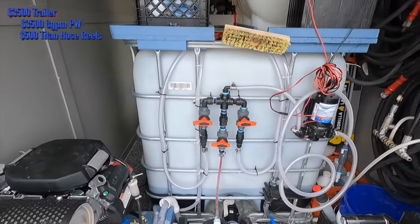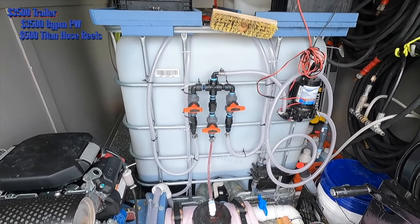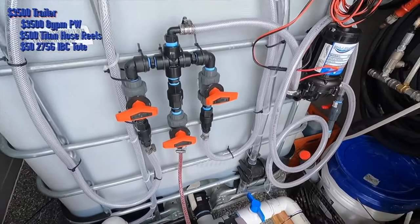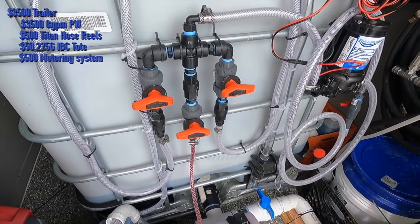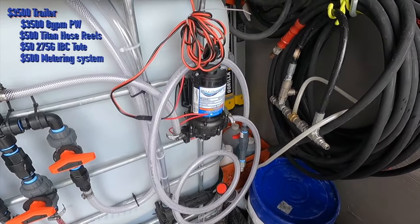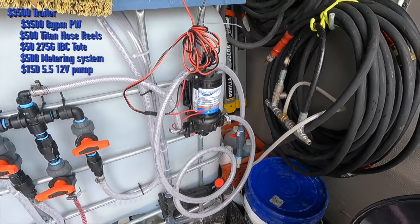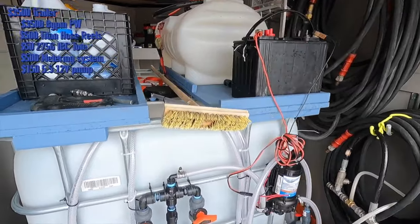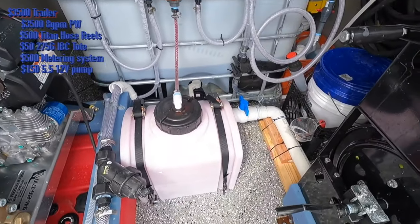Then there's the IBC tote — 275 gallons — that was $50 on Facebook Marketplace. The proportioner cost me $500 to build. The pump was $150; it's a five-gallon-a-minute EverFlo pump. My battery is up there, about $80. And my soap tank was $100.